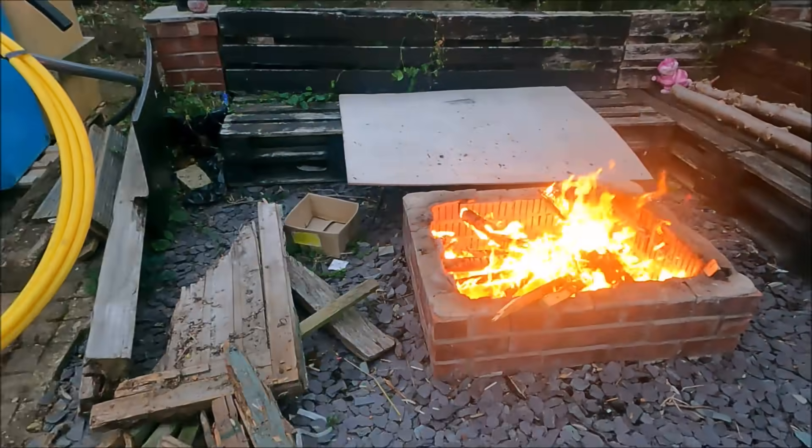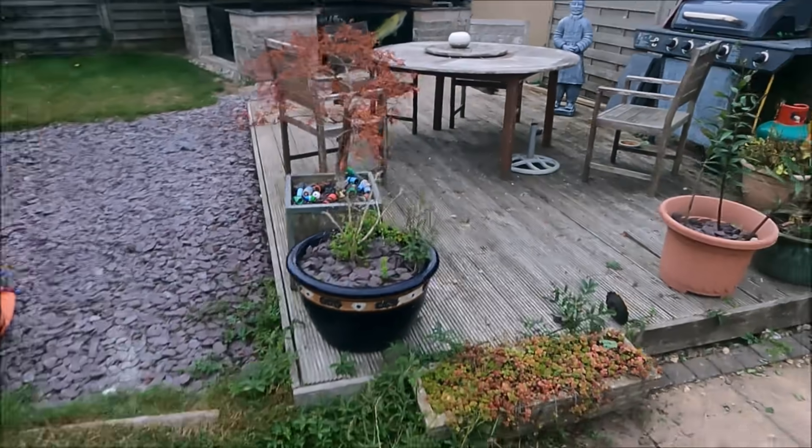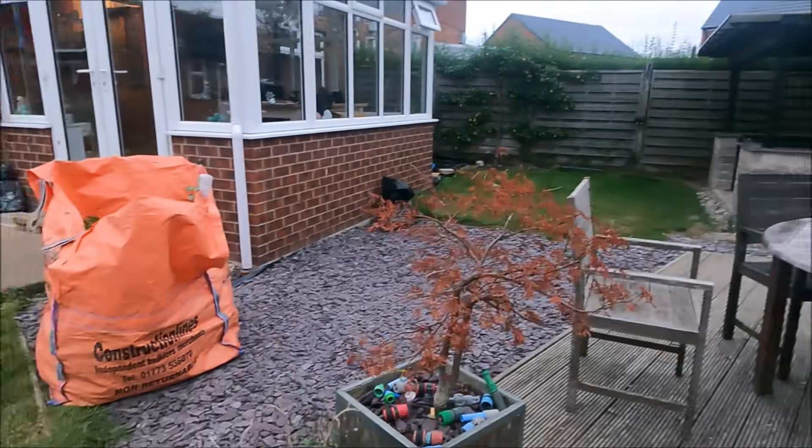Getting rid of all that — done two trips to the tip already. It's carnage, I know.